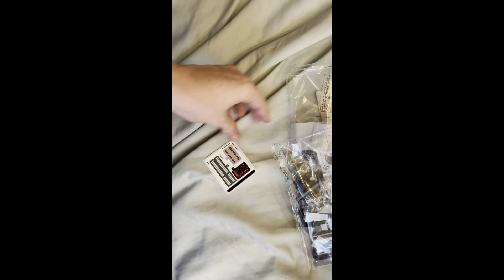When we open it up, we will have a small sticker sheet, three numbered bags, and an instruction manual.